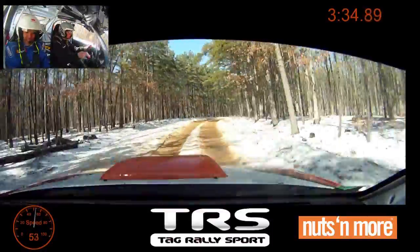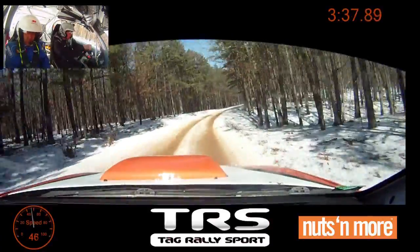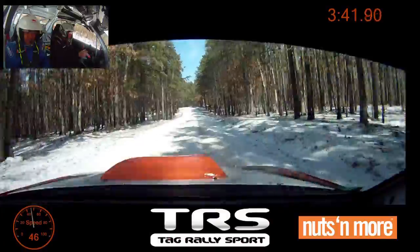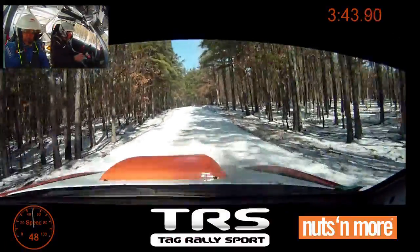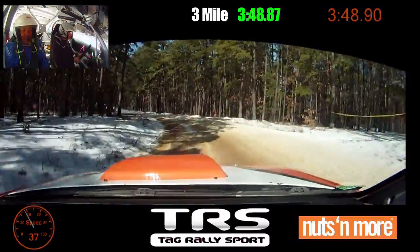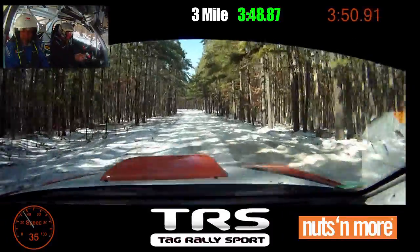We're getting some speed. Left four over small crest. This is warm as ice. If you see brown, brake earlier. If you see white, it's kind of easy. 70, left five, 50.